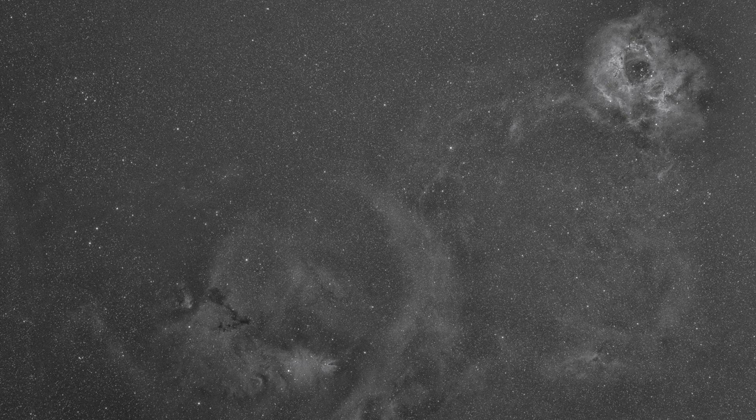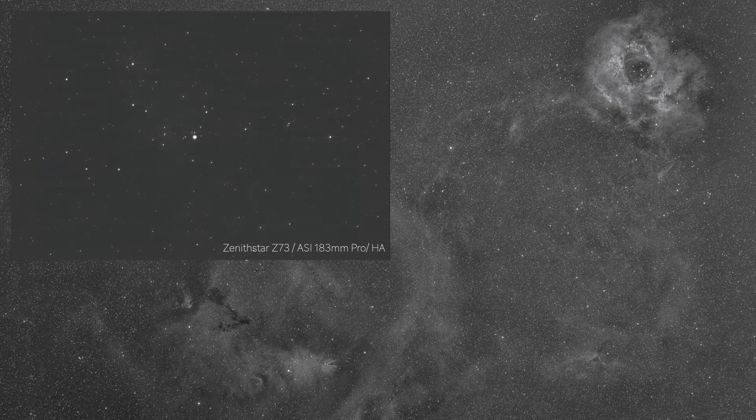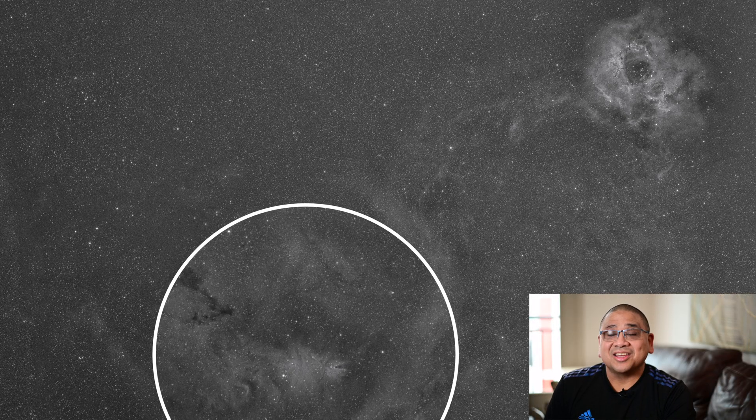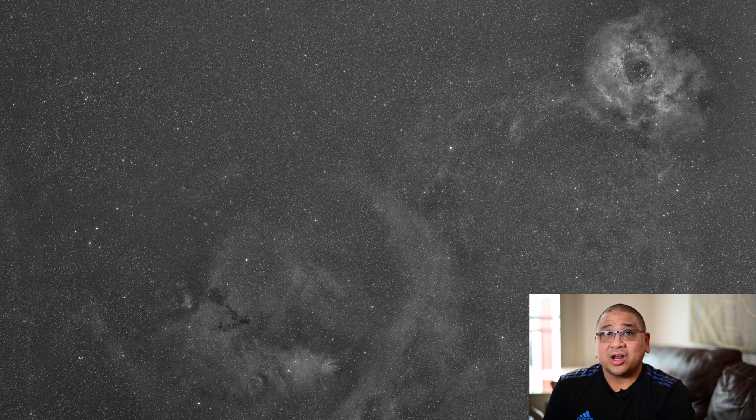I know the area that is around the Christmas tree cluster, and actually the Christmas tree itself is super faint. I know this because last year I tried to take a photo of it, but I used 10-minute subs. I exposed for an hour just to see what I would get, and barely any of it came out. It is super faint in there. So for me to have gotten all that and everything else around the Christmas tree is really, really amazing. There is just so much information I got in just one hour.